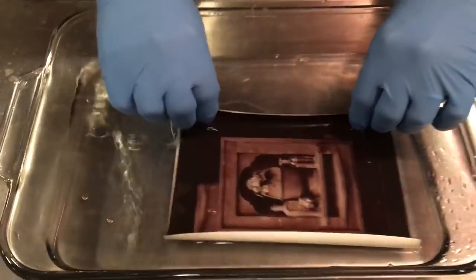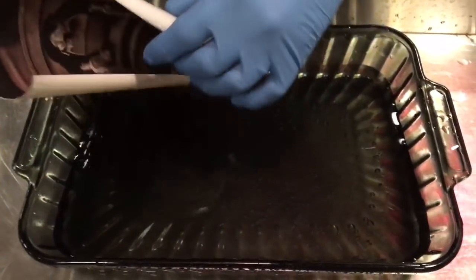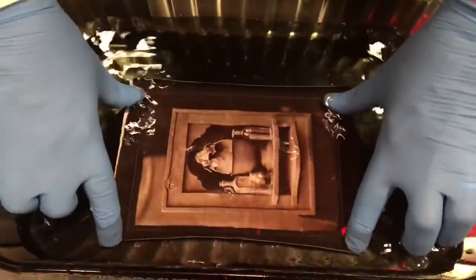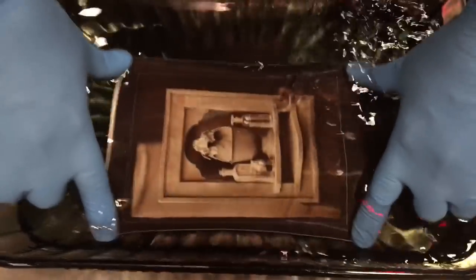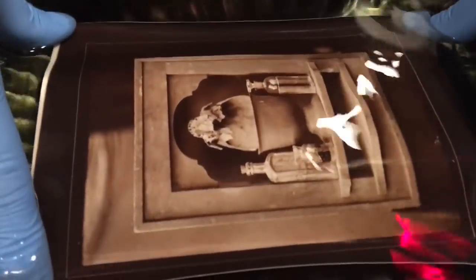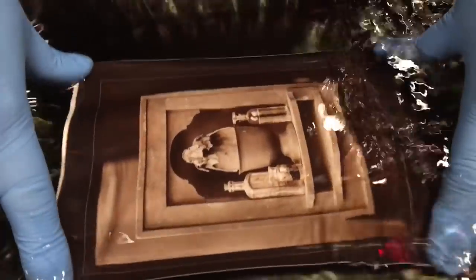It will lose some of that in the fixer. We're going to put it into the fixing bath, which is sodium thiosulfate. It will lighten up a little bit in the fixing bath. See how it's lightened up? You can see things starting to open up in the fixing bath.